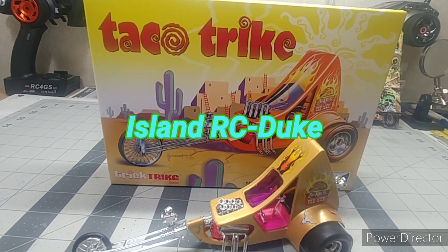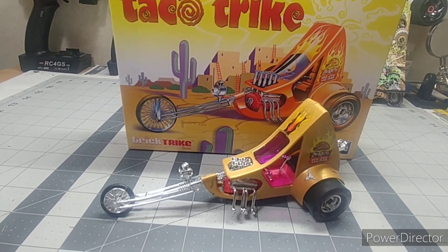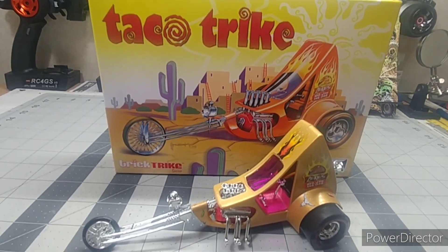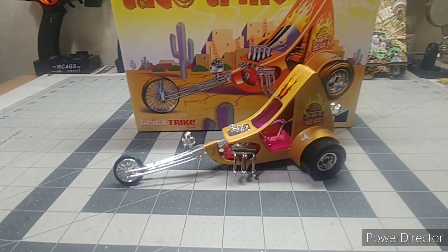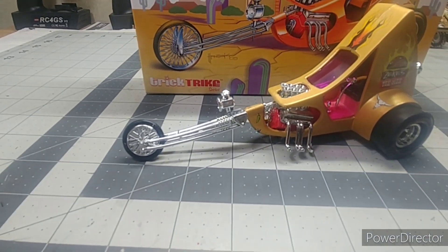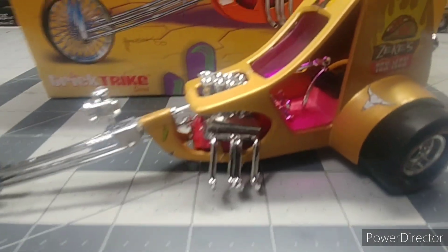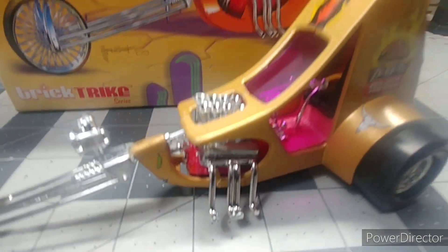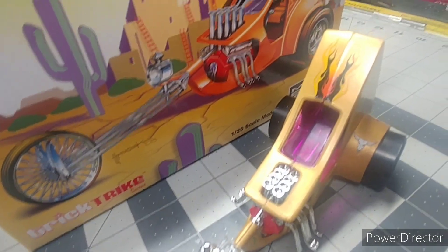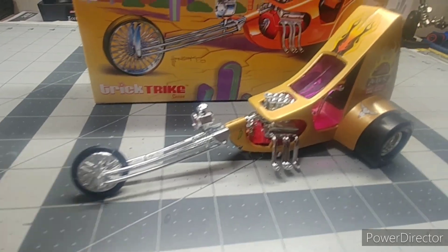Hello everyone, I just want to show everybody that I'm finishing my little trike — the first one that I built. Still got a couple more to do; little series. It came out pretty cool. That's the engine right there, pretty awesome, and the little pipes on the top. Yeah, pretty cool.